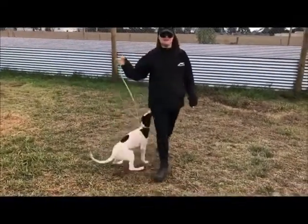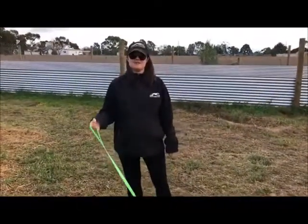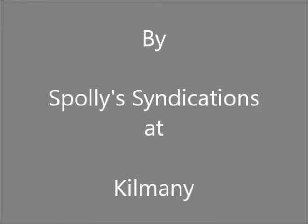So yes, still very young, still very immature, but really nicely. I'll keep you posted next month. Look, what's up there — she's a little bit in a hurry.